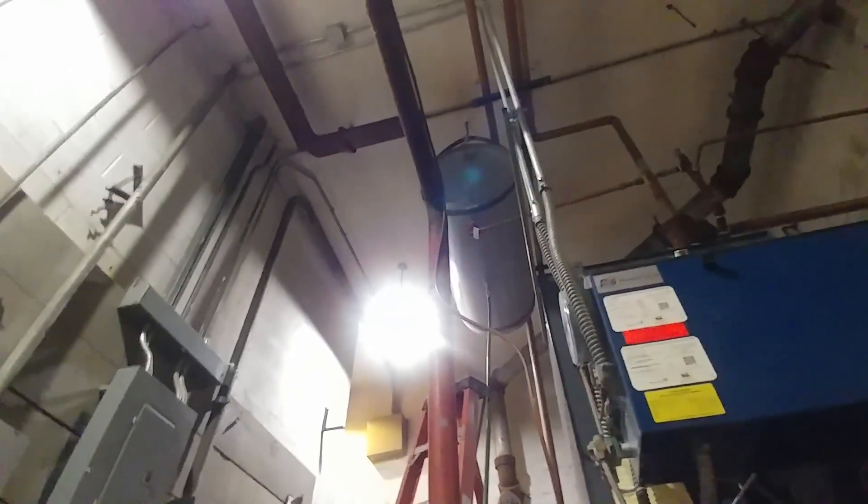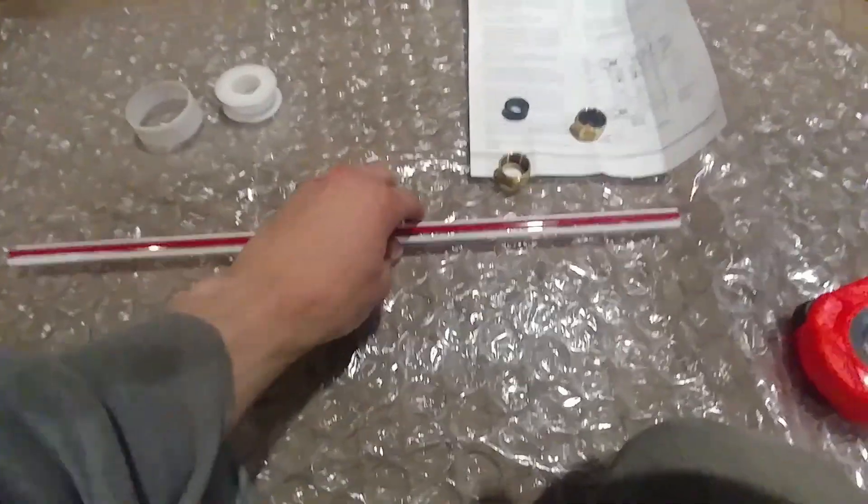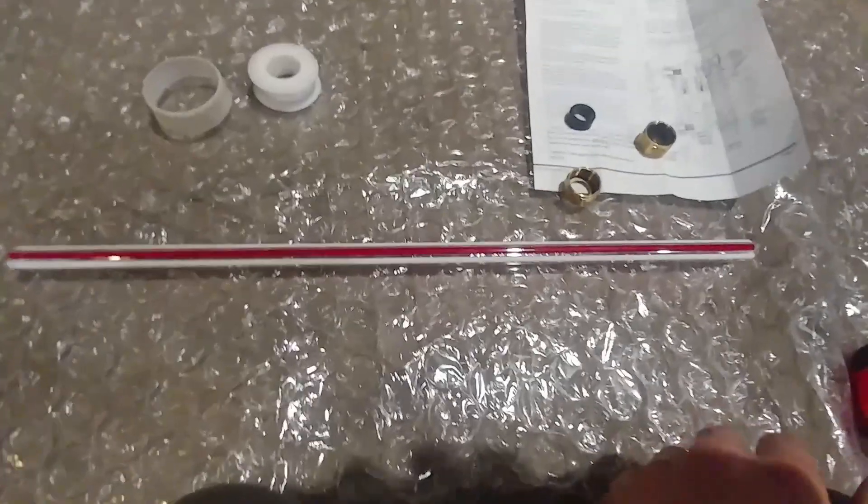I'm currently working on this massive boiler right behind me, and the inspector said that the boiler needs to have a sight glass. So I'm adding a sight glass way up there on that huge expansion tank, but the piece of glass that we have here is longer than what we can fit.